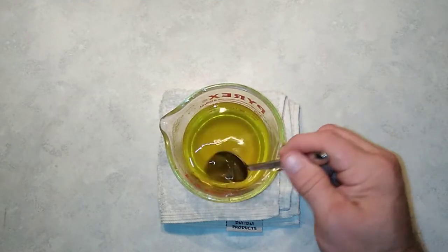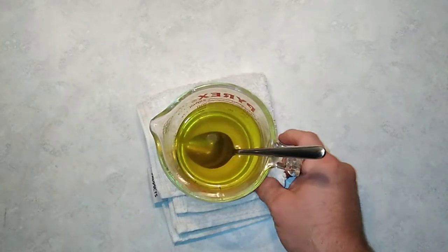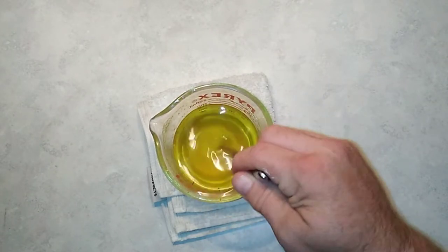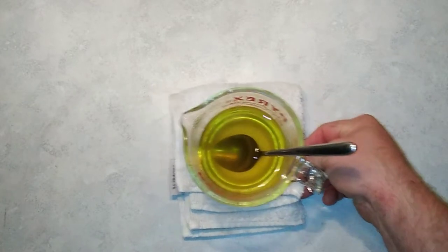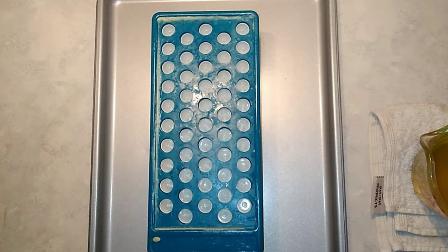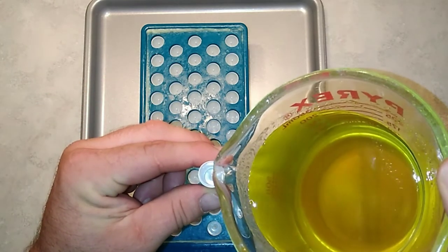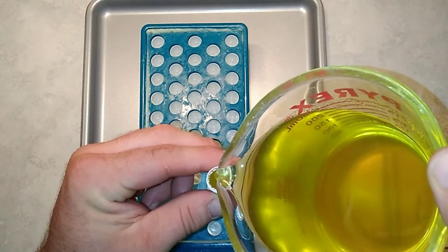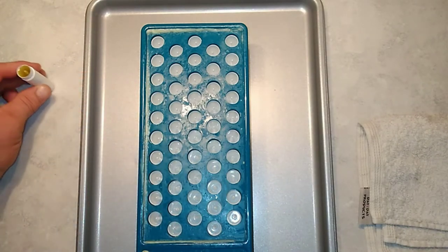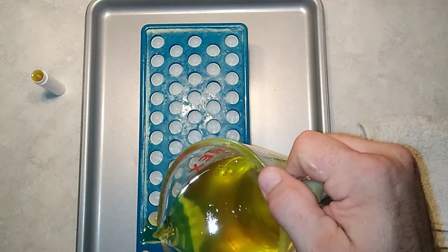Now that the wax is completely melted, I'm going to pick this up and wipe off any water that's on the outside, because I don't want to drip water in with the lip balm and into the tubes. So that's dried off and everything's melted. I'll bring in this awesome little contraption that makes it much easier to fill the tubes. Back before I had this blue holder, I would have to take each tube and very carefully fill it up, trying not to drip it all over the place, and then set it aside to dry. That works, but it's much faster if you have this to help you out.